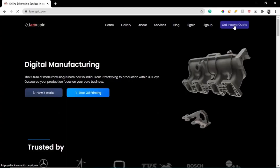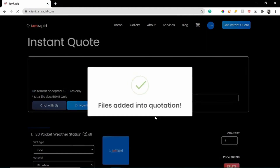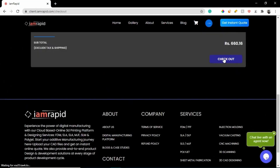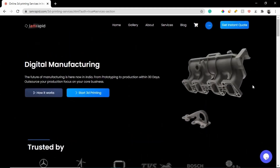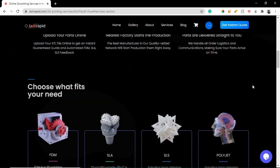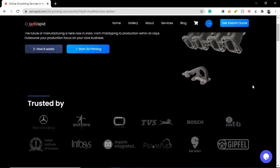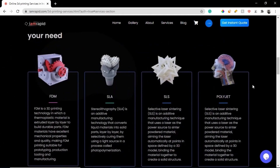I then uploaded my STL files to iM Rapid and got an instant quote. I always trust iM Rapid for all of my 3D printing needs, as they are very quick and have very competitive pricing compared to a lot of other services out there. Plus they have an amazing clientele and a huge range of services like 3D printing, CNC machining, and much more. The link to their website is in the description below.